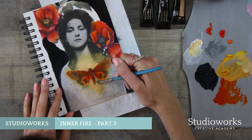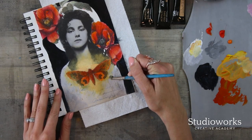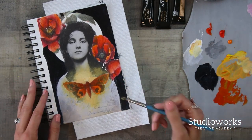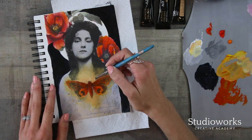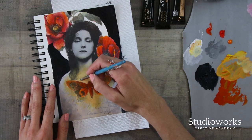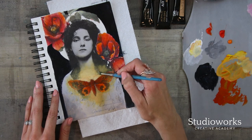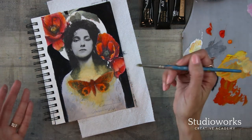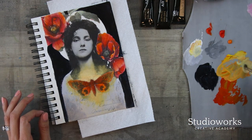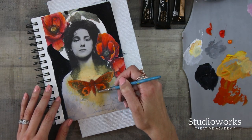I'm adding in a little bit of white to get a little more opacity and a little more glow. When you want to do a dry brush technique like this, you don't need a lot of water or a lot of paint on the brush. I'm dipping my brush in, wiping some off, and then going in and scumbling.